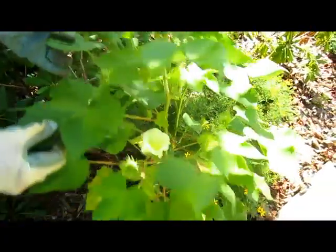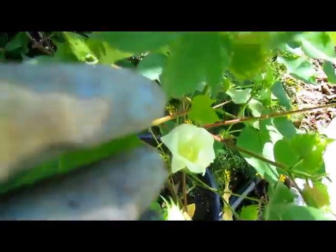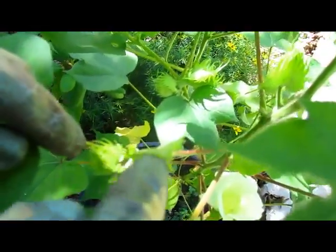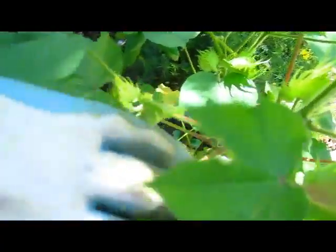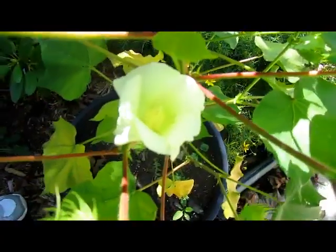Every year we try to plant something unique and different just for the fun of it. One year it was peanuts, this year it was cotton. We found seeds for a cotton plant and thought it would be interesting for our grandson to see how cotton grows. We planted the seeds in the pot and only one of them grew, but this one has now developed flowers. We will be able to see up here in the Northland what cotton looks like.